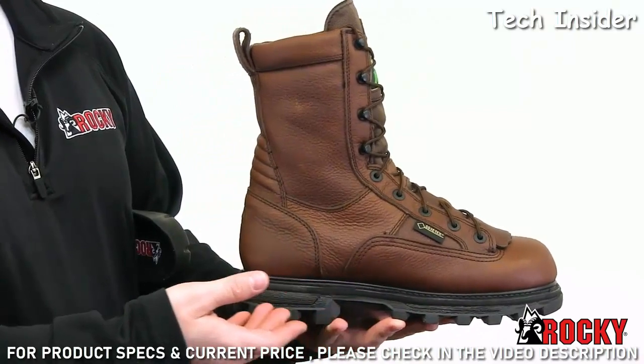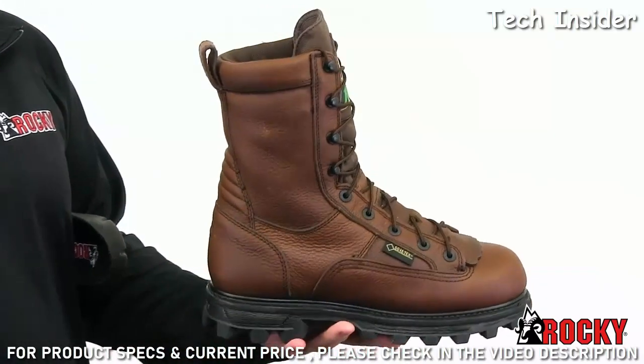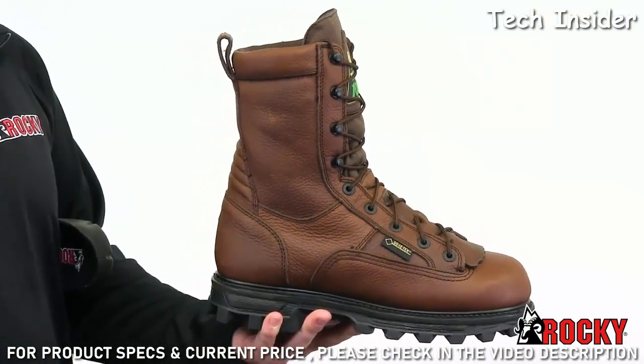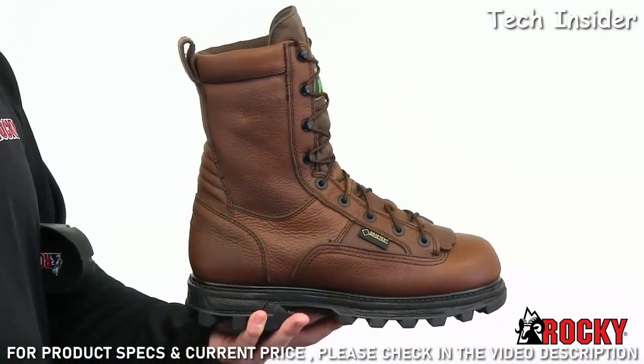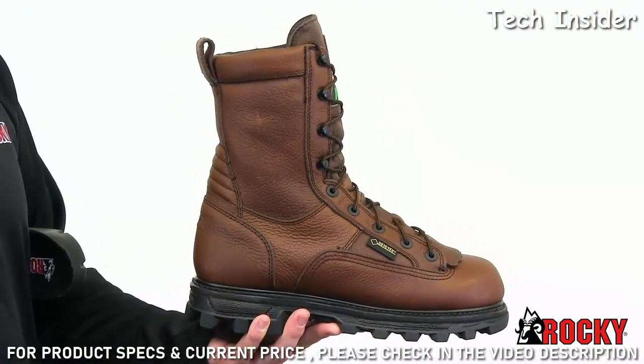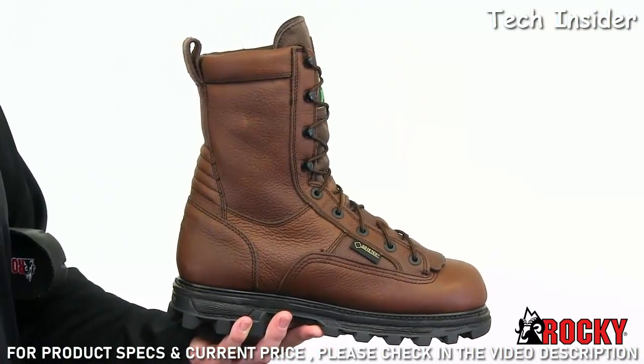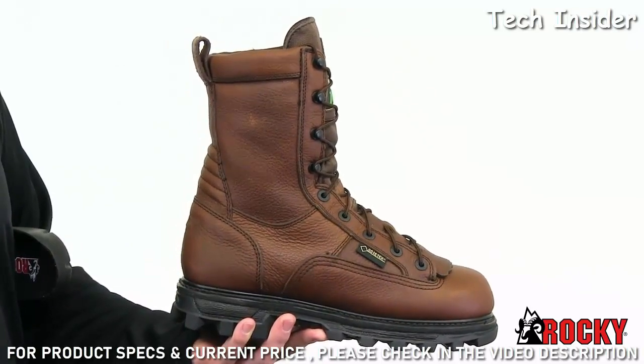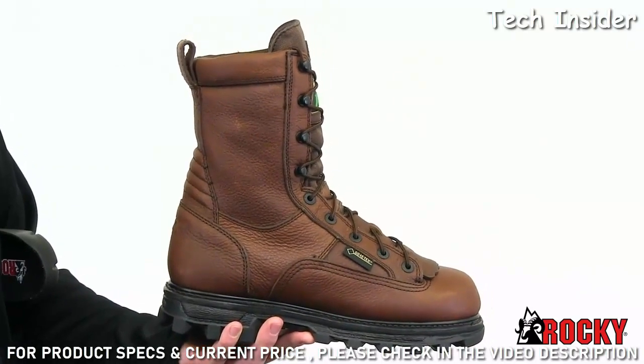They have genuine Goodyear welt construction for durability, shape retention, and a solid platform for hours of wear. They feature a breathable Gore-Tex membrane, which keeps moisture out and helps keep your feet dry. Rocky also added 1000 grams of 3M Thinsulate Insulation to help keep your feet warm even on the coldest days.